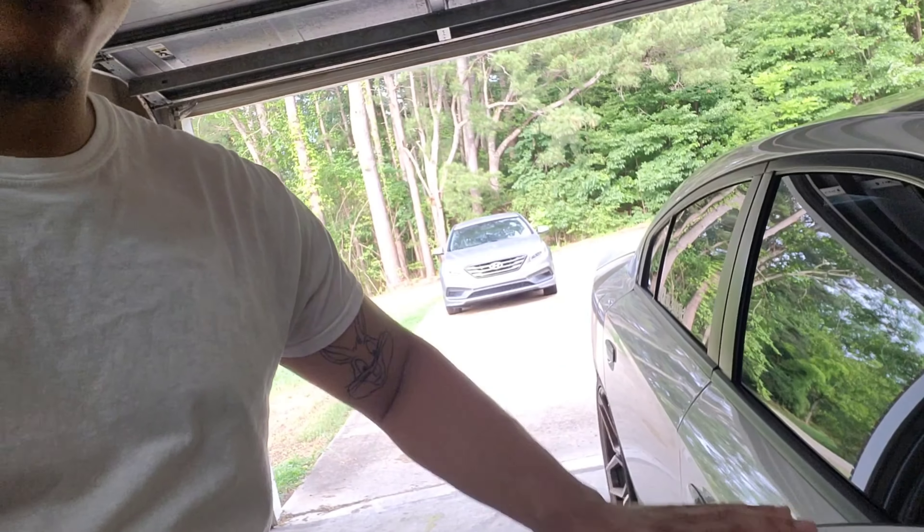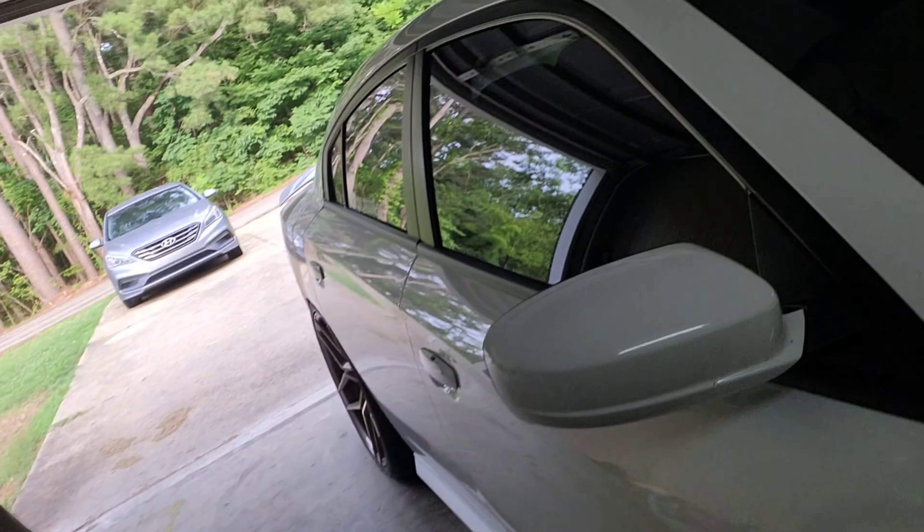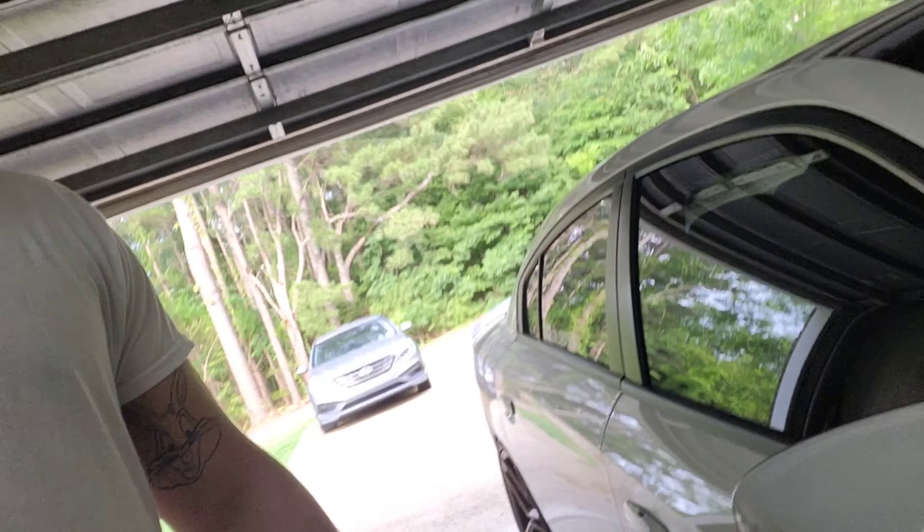I got a package in. I ordered a few things off of Amazon. I may put the links in the description below. To speed this process up, I ordered black mirror caps for them. Let's just do this unboxing real quick.